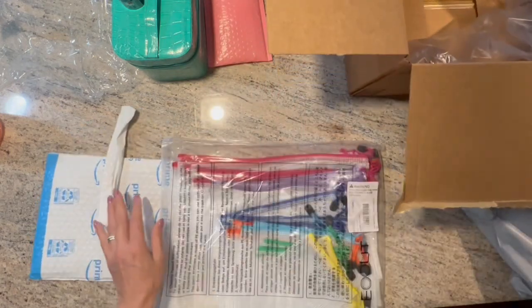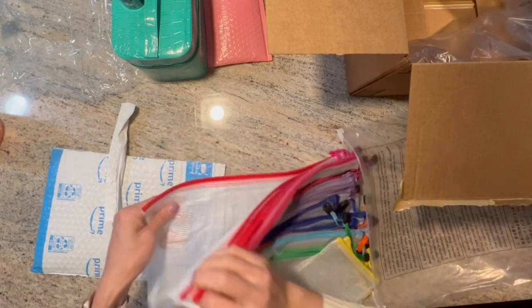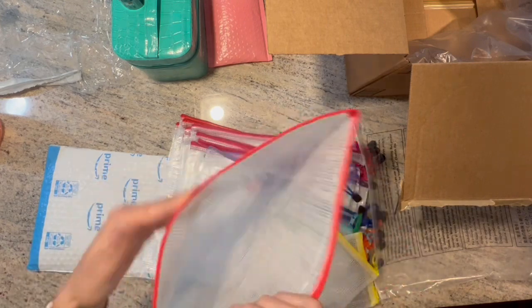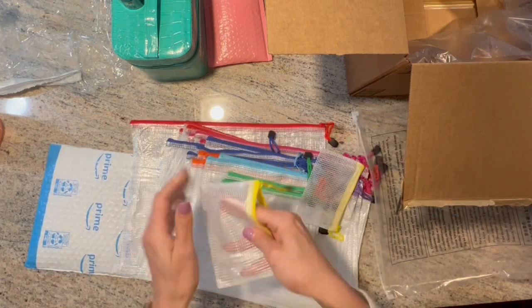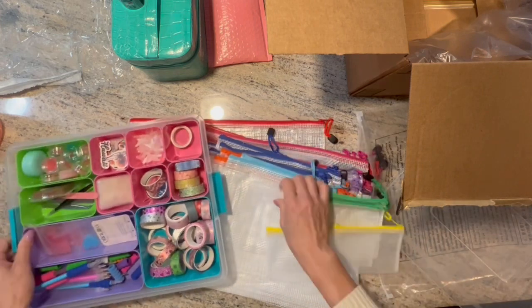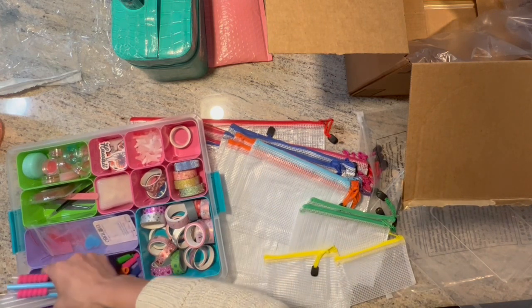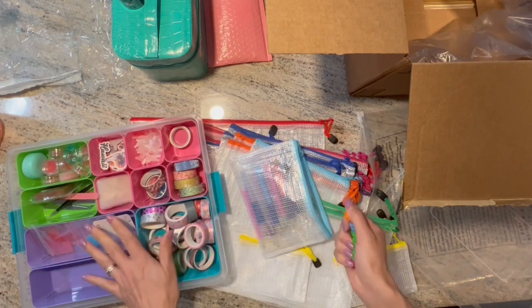I got these storage pouches — I'm excited about these too. Some of them are huge, look at that! I can put all kinds of things in here. I liked the idea of having different sizes. I got this organizer at Hobby Lobby but I'm not loving it, so I figured I could get a bunch of these pouches and re-organize — like I could put all my pens in one.